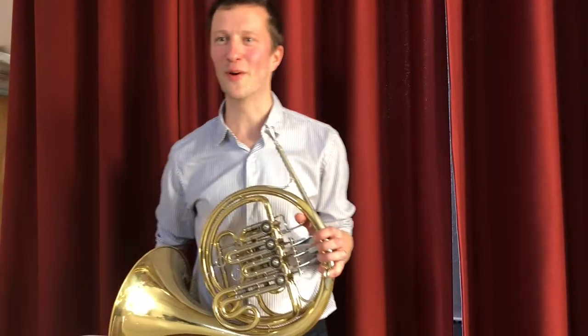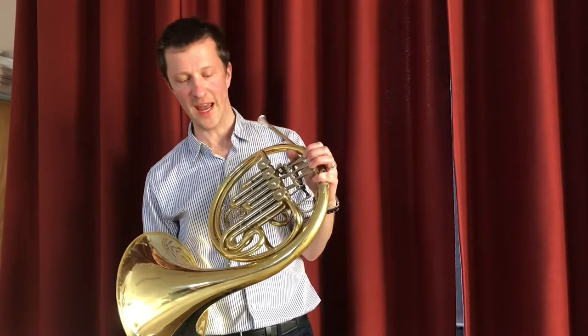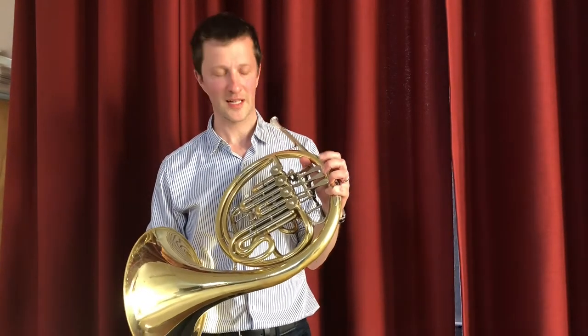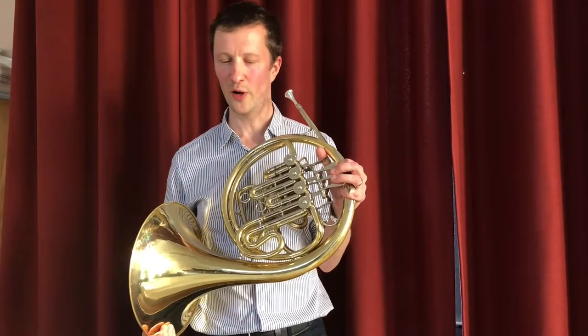Hello, my name is Mr. Stegall. I'm one of the brass teachers at Bromley Youth Music Trust. I'm going to show you today how to clean a French horn — cleaning something we all love, I'm sure, but maybe some of us don't do it quite often enough.